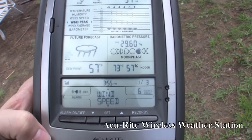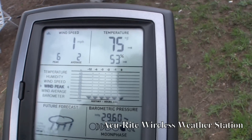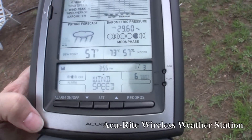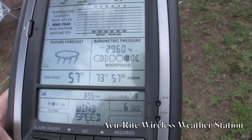This is the Accurite weather station. It's a new weather station because my other one was busted — it broke after a couple of months. It didn't even last a full year; it was almost a year and then it died. So we're trying this one now. This is the Accurite system.